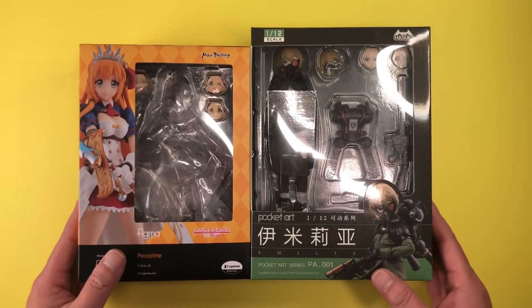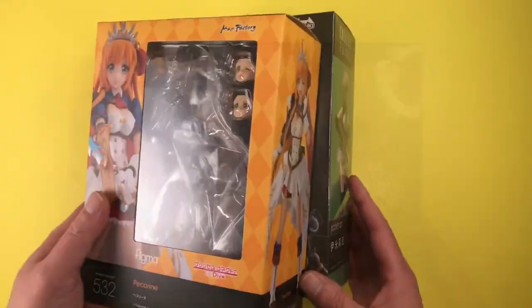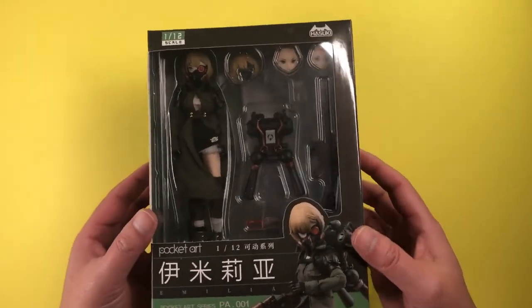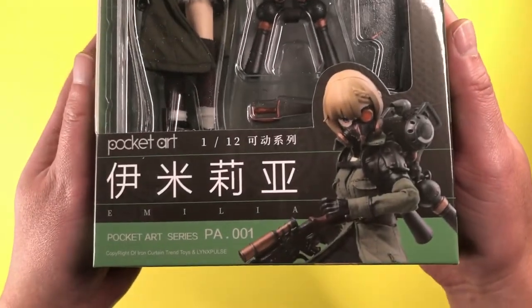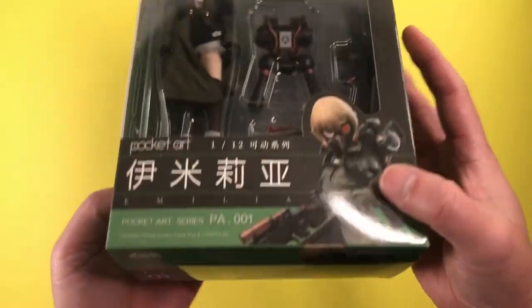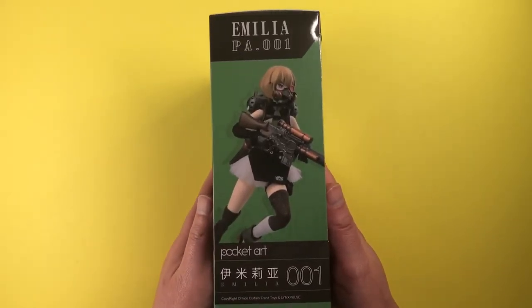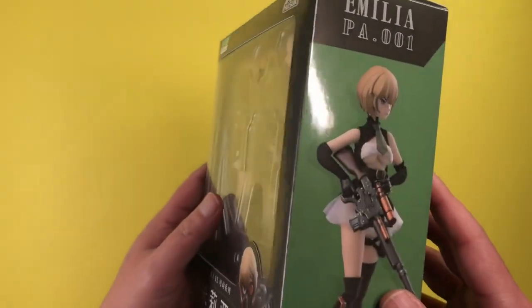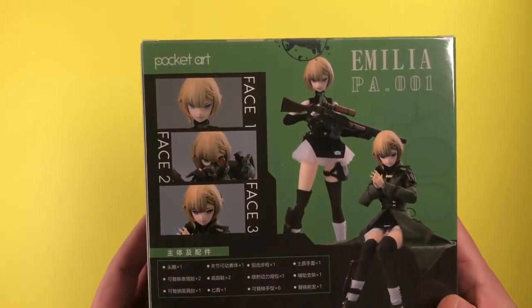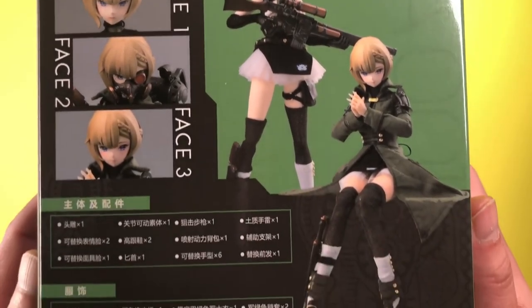The box for Amelia is reminiscent of a Figma box — in fact it's the exact same depth as one, but it is a little bit taller and wider. As with the Figma box, there is a prominent window showing off the figure and accessories inside. The photo on the front, top, and bottom of the box are the same, showing Amelia fully decked out in her gear. The left side shows her without her jacket but still decked out, while the right side shows her with just her base outfit and gun. The back of the box predictably shows multiple photos of the figure and her various faceplates, plus a list of the contents in the box.